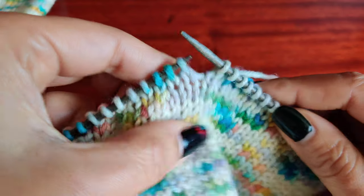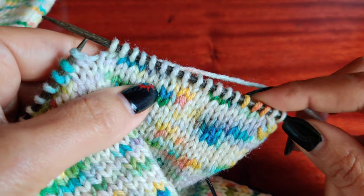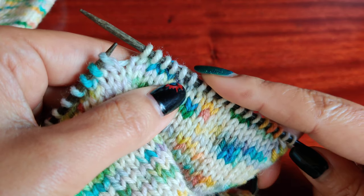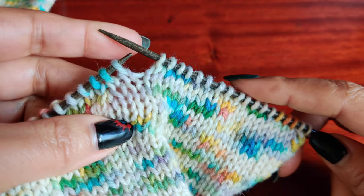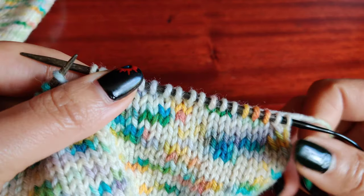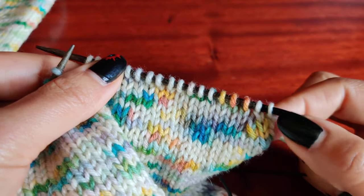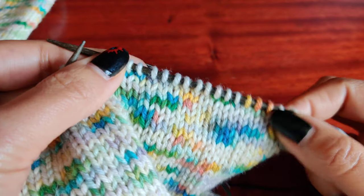I did something wrong here. Let me check — I did only 8 stitches. I did something wrong, so let me just frog back to here and come again, because this should be knit 2 and then SSK.